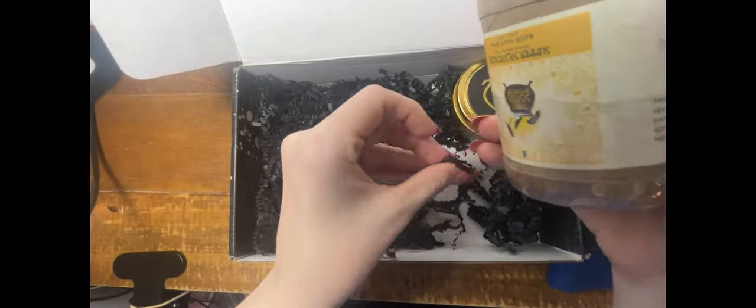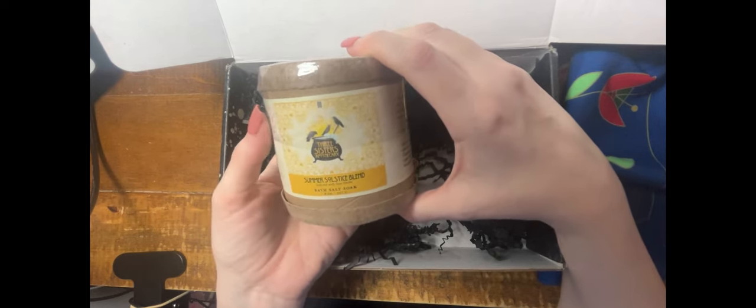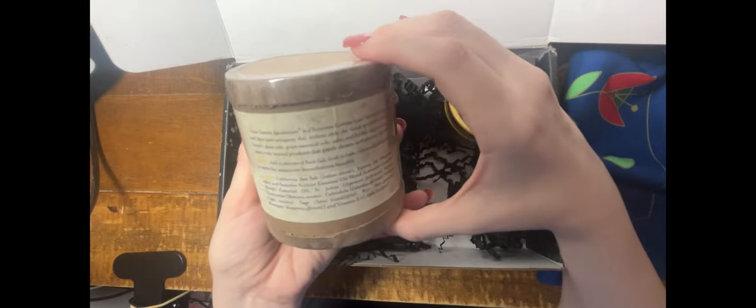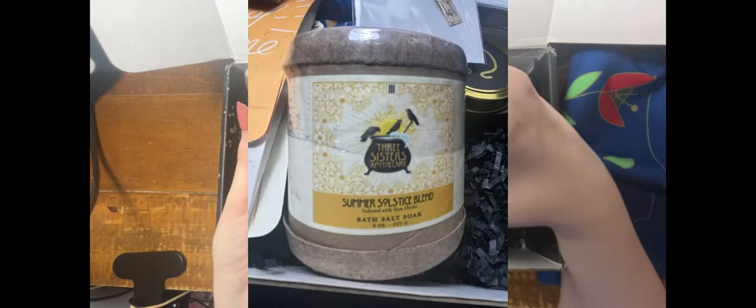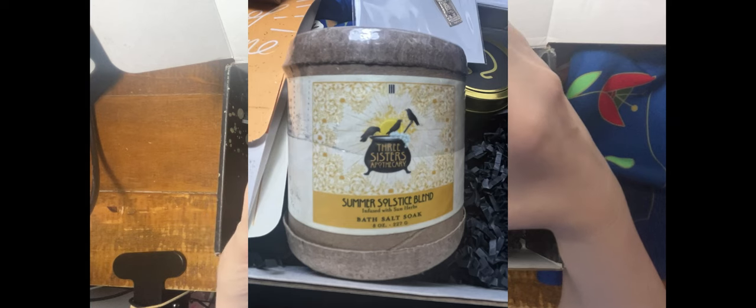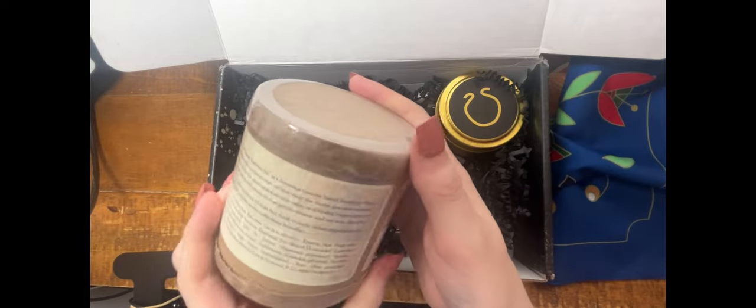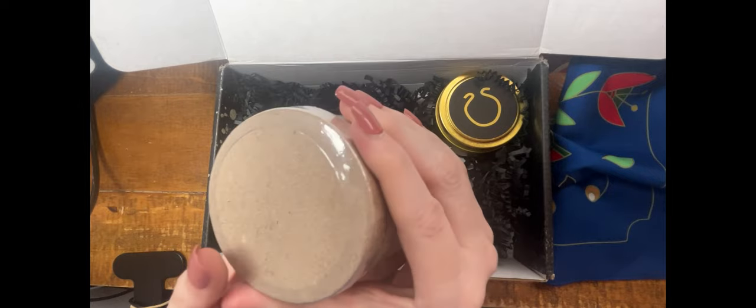This must be what is causing all the weight in the box. This is the Summer Solstice Blend Bath Salt Soak from Three Sisters Apothecary. It contains sea salt, epsom salt, lavender essential oils, St. John's extract, chamomile, calendula, verbena, sage, rue, rosemary, and vitamin E. Beautiful. Summer solstice, when the sun reaches its highest point in the sky, is the time of the sun god. This is very large — eight ounces of bath salt.